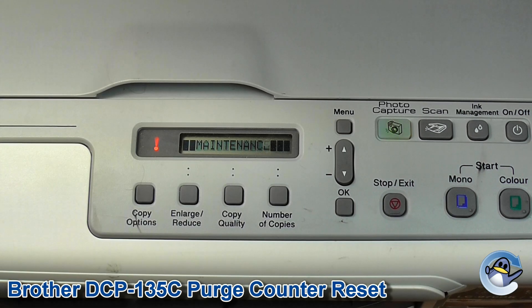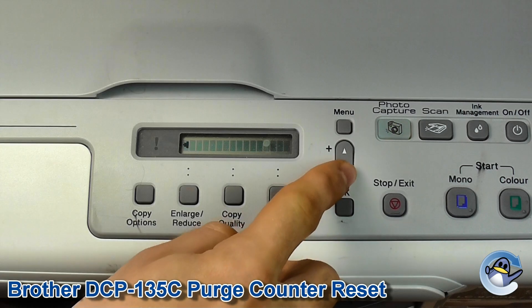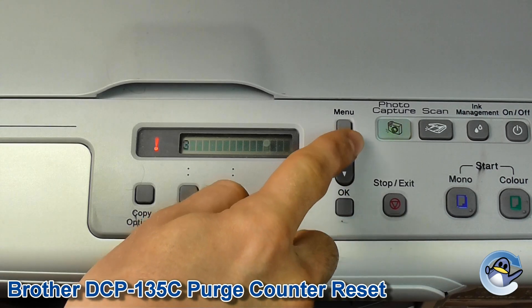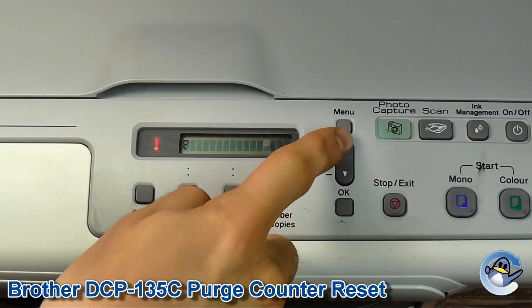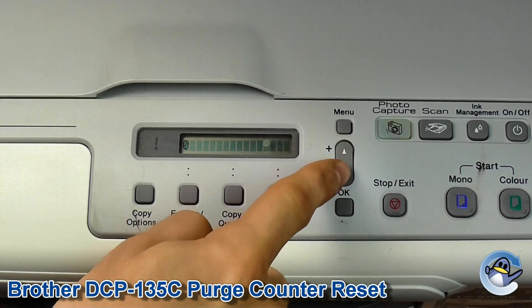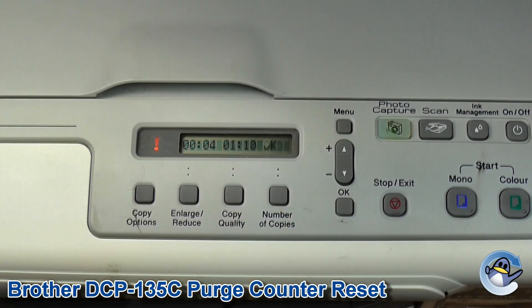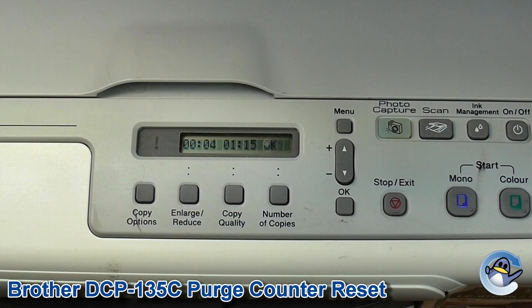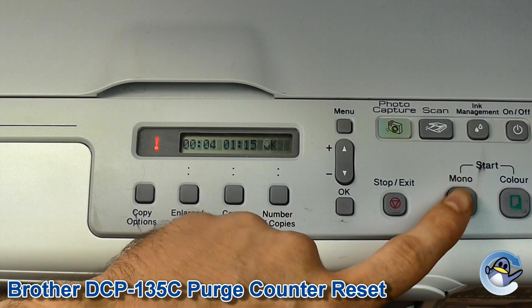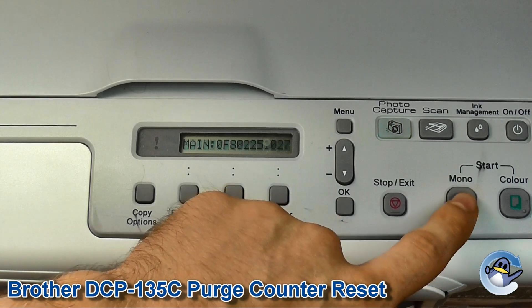Using the up and down keys we're going to find 8 and press OK, and then 0 and press OK. Now we need to scroll through the maintenance options available, and to do this we're going to be repeatedly pressing the Mono key. We're going to be looking for 'purge' followed by a whole series of numbers.